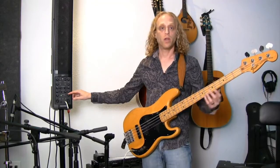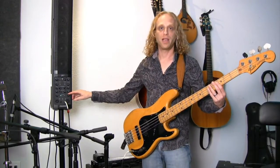After you have done that, when you play the bass, you should be hearing it through your PA system like this.